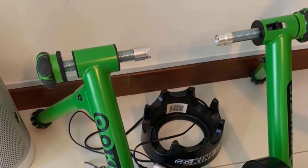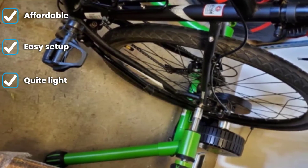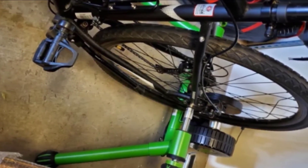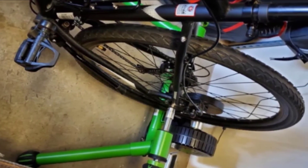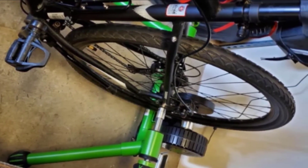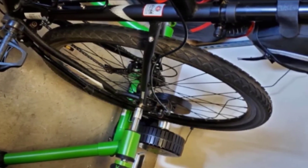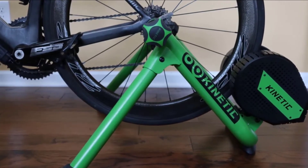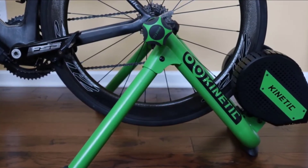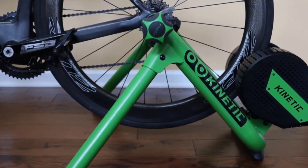It is also offered at a super competitive price point. Not a lot of trainers get you into the interactive control world without making you crank up the expense. There are a few drawbacks to this trainer: it's a tire-drive trainer, so there are inherent limitations in performance. Power accuracy tends to be a little lower for this style of trainer. With the Kinetic Road Machine Control, it's accurate to about plus or minus 5%, which is doable for a mid-range trainer but not as accurate as premium direct drive trainers.